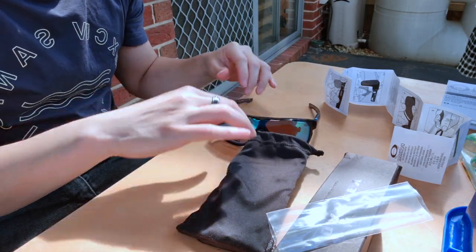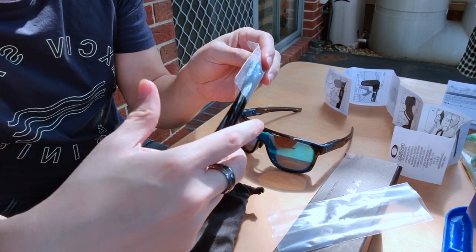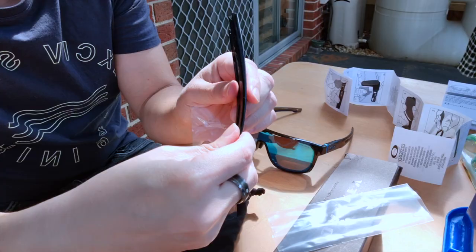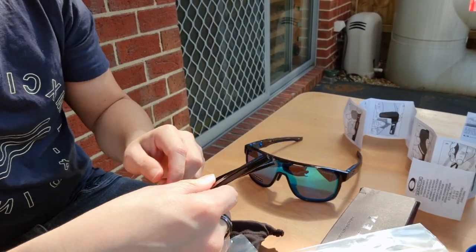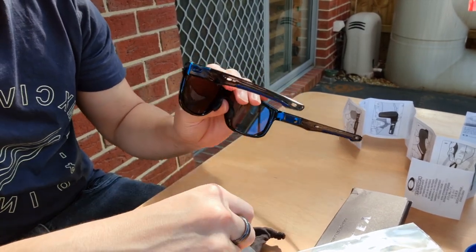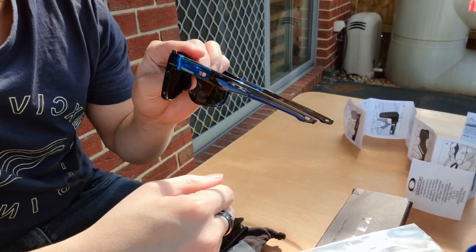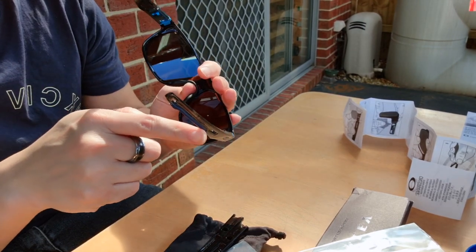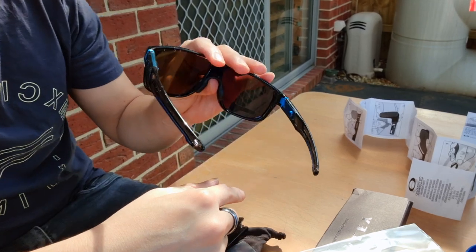What's good with this one is it comes with an extra temple or arms for casual use, which is just O-matter, Oakley's plastic material. And what's currently installed is a sport temple, which is rubberized on the surfaces for the ear, so it actually holds onto your skin when you get a bit sweaty.